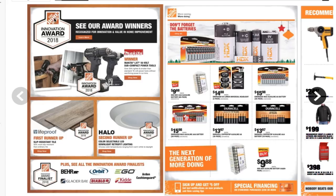As we can see here, it says weekly ad, valid December 13 to December 20th. This looks like the front cover. This is not going to tell you the prices, but it says award winner for recognized innovation in home improvement — winner: Makita LX 18 volt. I guess this is the new Makita line. It's a smaller line. I like the first page here.